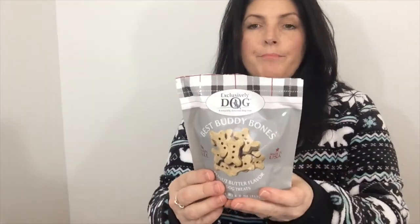They smell good — they smell sweet. It's got vanilla in it. It's made with potato, coconut oil, brown rice syrup, and tapioca. Tucker doesn't fit on the little stool, so that's why he jumped down. The last thing in here is Best Buddy Bones — peanut butter flavored dog treats. Grain and gluten free, made in the USA.